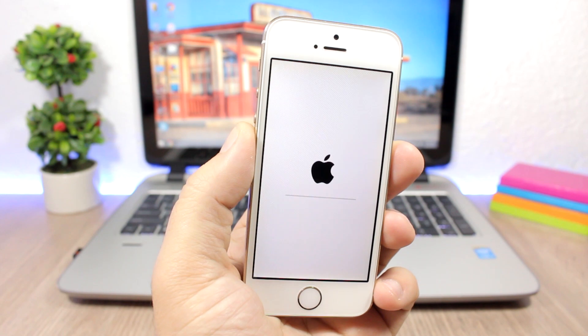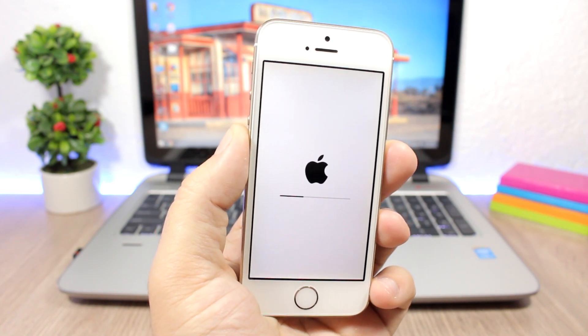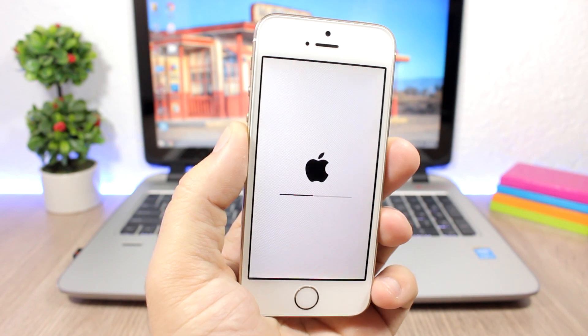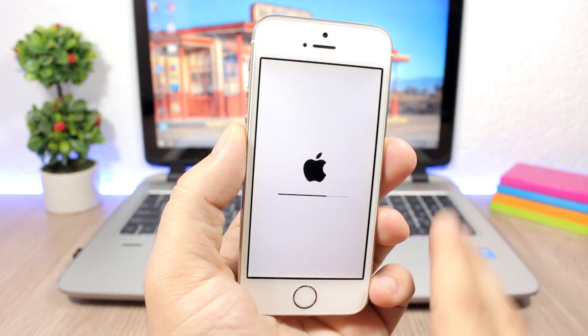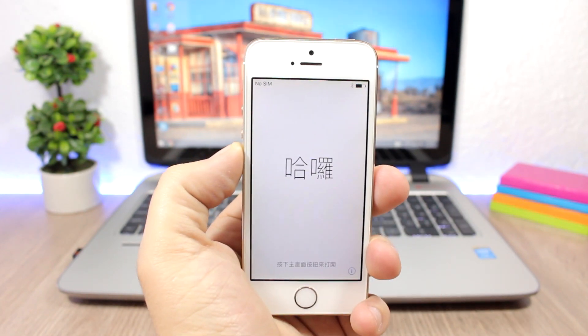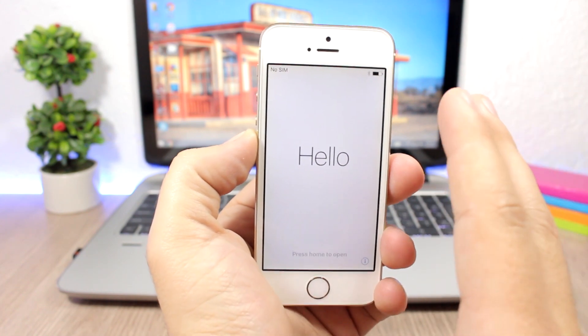After this finishes you will have a fresh device — everything will be deleted, but you will still be on the same iOS version, meaning you can still jailbreak. Let's wait for this process to finish and come back once the device has booted up.